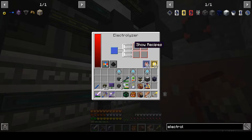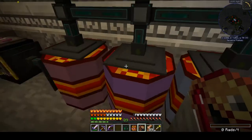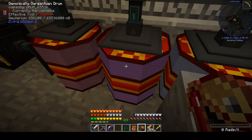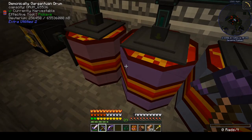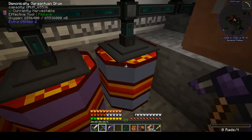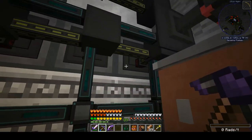Let's just make sure that everything is acting the way it's supposed to. These two drums are collecting the other products out of here — so we got oxygen and deuterium. Those are a long way from filling up. Hydrogen is what's made the fastest. I'll need to come back and make sure I avoid any overflow, but I don't think I have to worry about that quite yet.